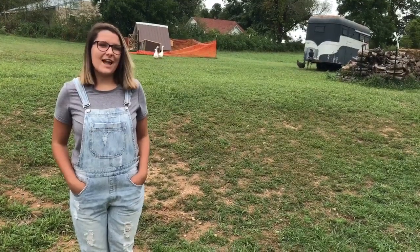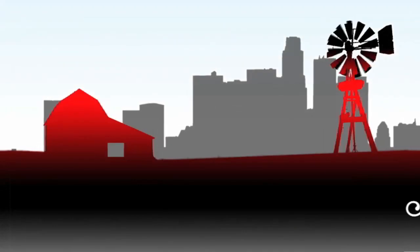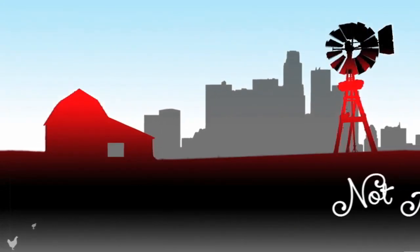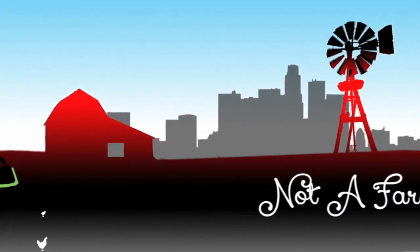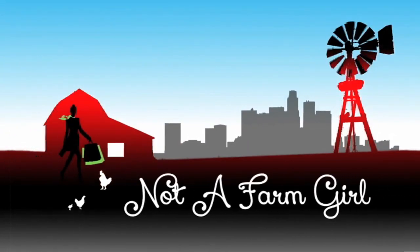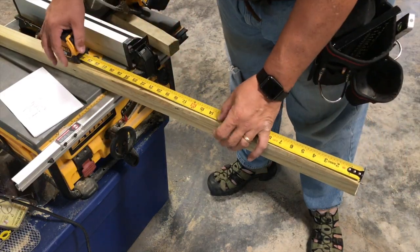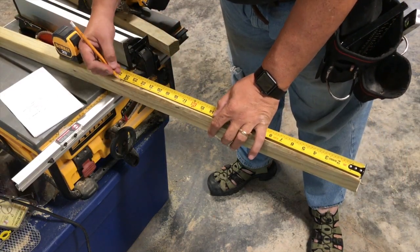Hey everyone, I'm Carter, and today I'm going to help my dad build a goose house. I start the project with the table saw, ripping some 2x4s in half to create the bones of the project.